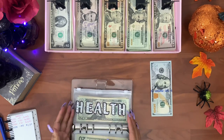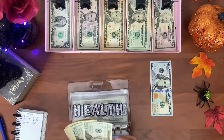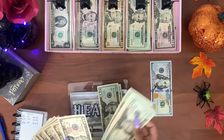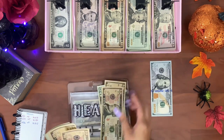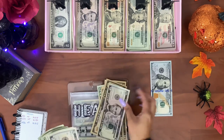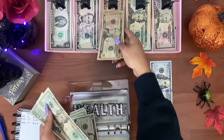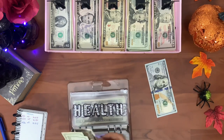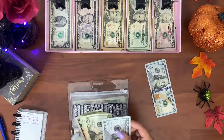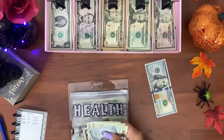Next is health: twenty, forty, fifty, sixty, seventy, eighty, ninety-five, one hundred, fifty, sixty, seventy-five. Health should have one hundred and eighty-five dollars: one hundred, twenty, forty, sixty, eighty-five.